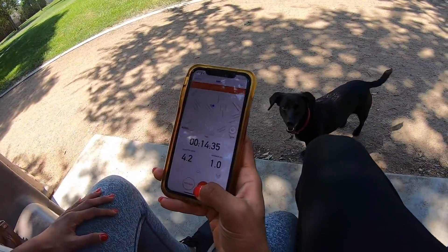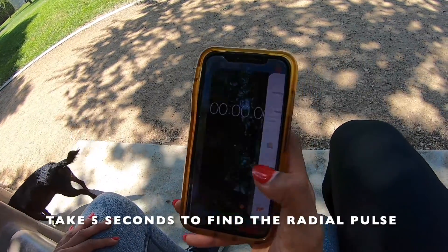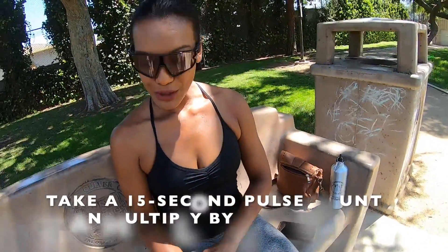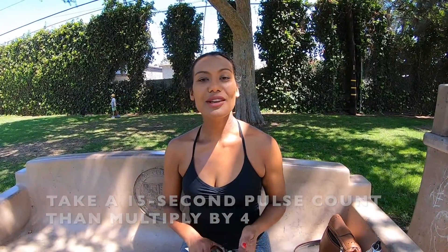Alright, make sure to close it out right when you finish. Save that, and then you have five seconds to find your radial pulse. Make sure to take that 15-second pulse count, multiply it by four, because that's the heart rate that you're going to be using for your Rockport One Mile Test cardiovascular measure.